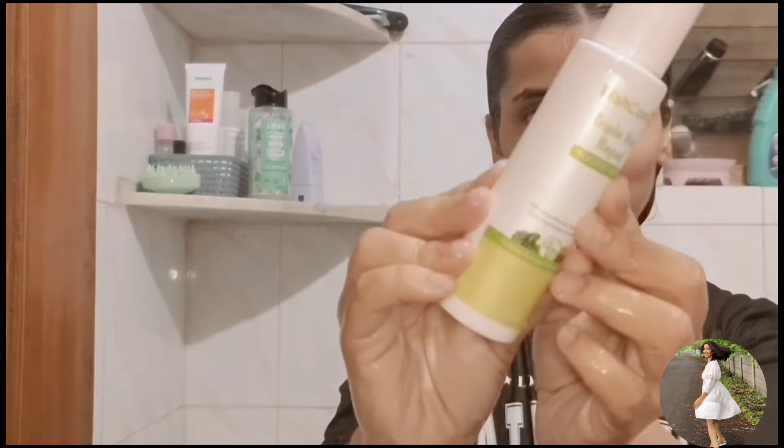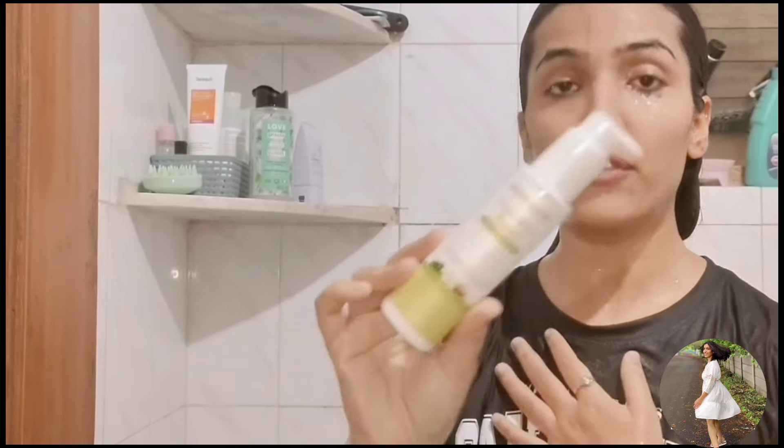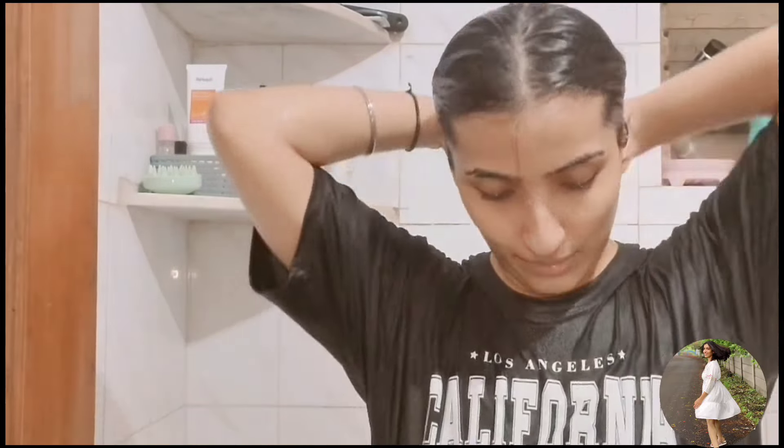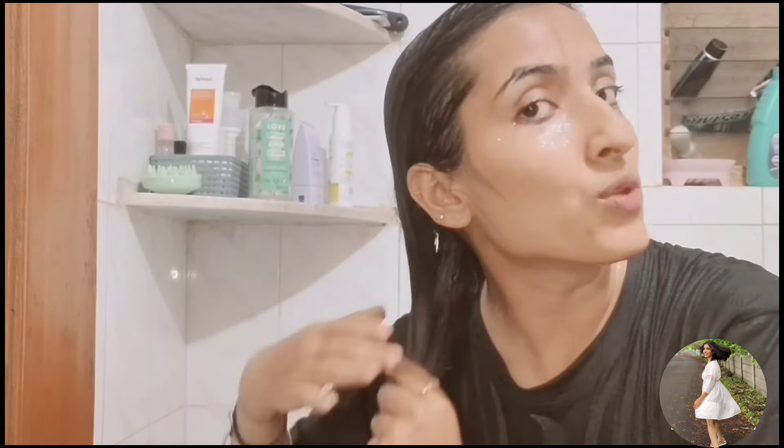Next step is this — Vishkaika Triple Bond Serum. So I apply it to my hair and just gonna wring out all the water so that everything gets easily absorbed. So I'm gonna apply this serum and get back to you.